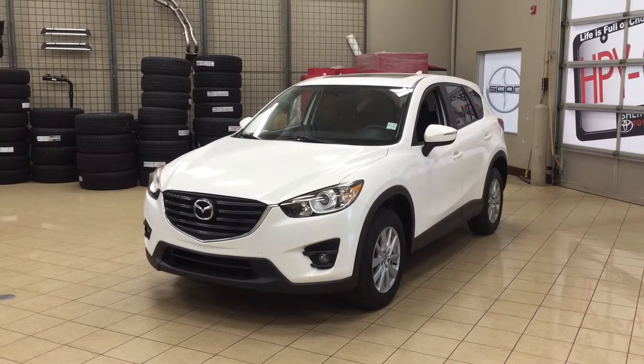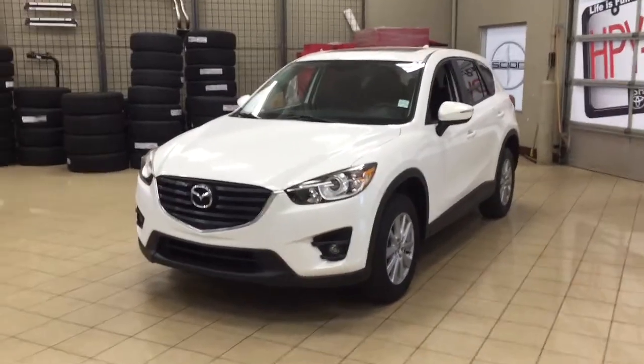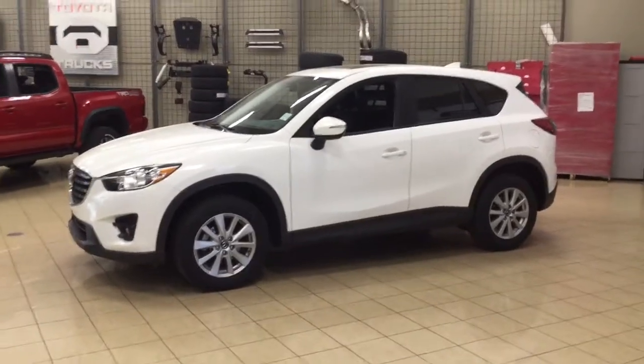Now the most notable features on this GS are its power moonroof, heated front seats, and navigation system. I'm going to go through a couple more features on the inside and outside of the vehicle just to get you better familiar with this 2016 Mazda CX-5 GS.